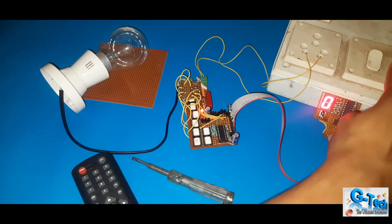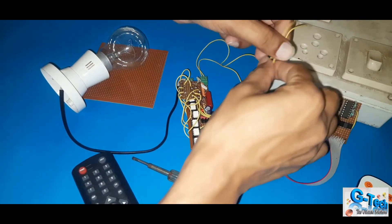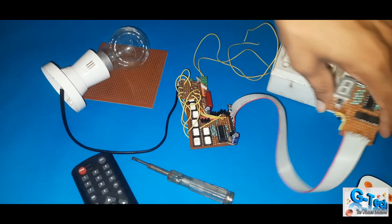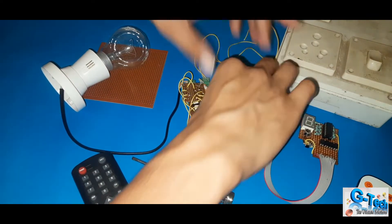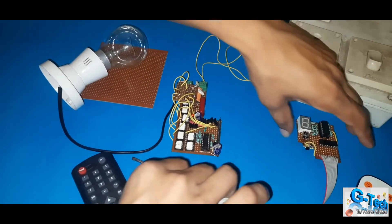Now I will explain the circuit. Let me switch it off, because 230 volts is there — it can be a hazard if you do not take care of yourself. I will explain, let me show you one by one.